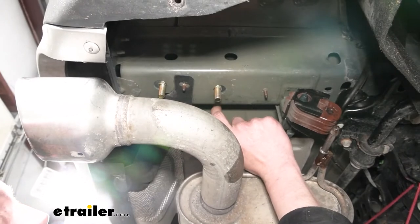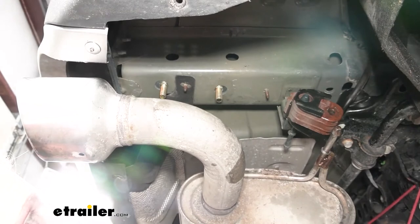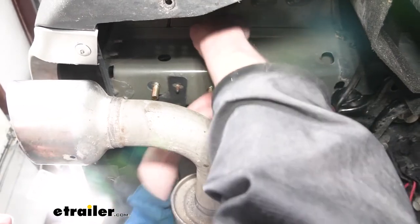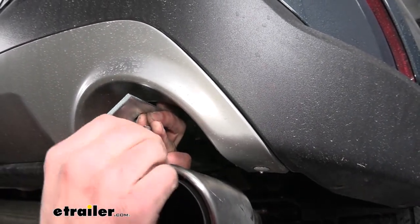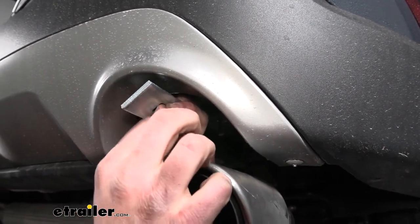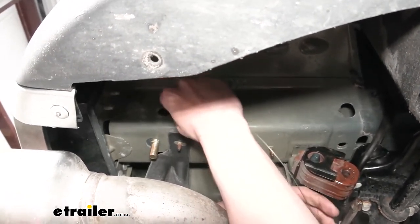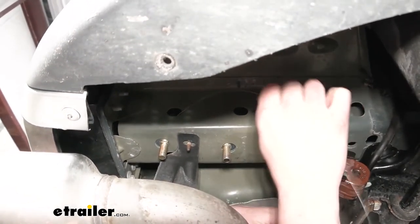Now that we've got all our hardware fed into the bottom of the frame, we have one bolt on each side to place in the rearmost hole on the side — we're going to fish wire this in just like we did with the bottom ones, using the exact same hardware as well. Once you've got the bolt pulled out the side, go ahead and drop the bolt right back in because the bolt will be in the way while we're sliding our hitch up. We can then pull it through once we get the hitch slid into place.